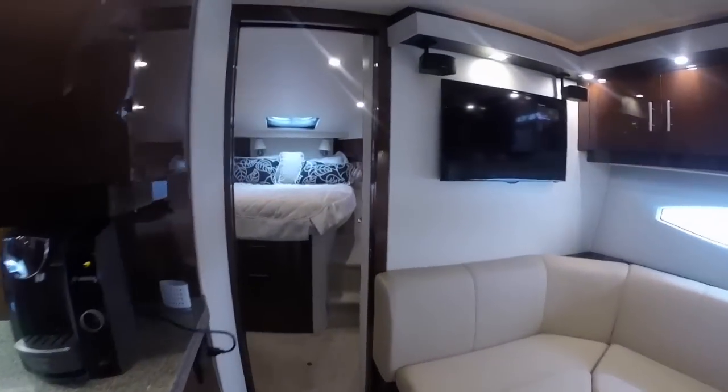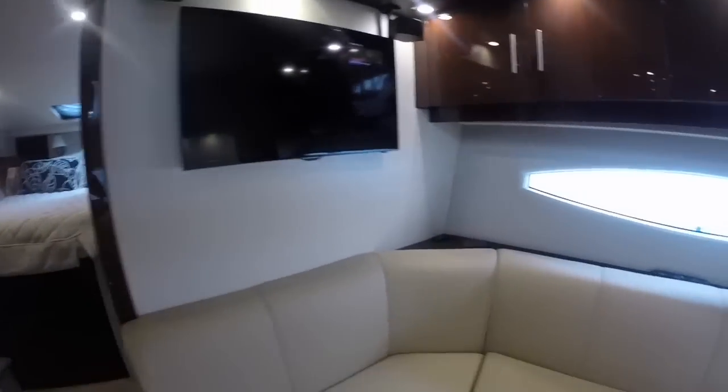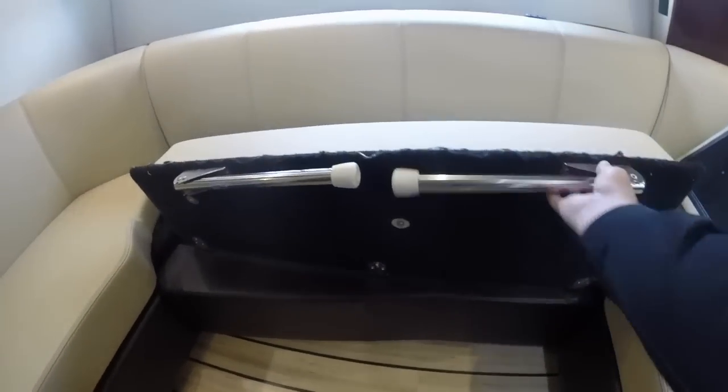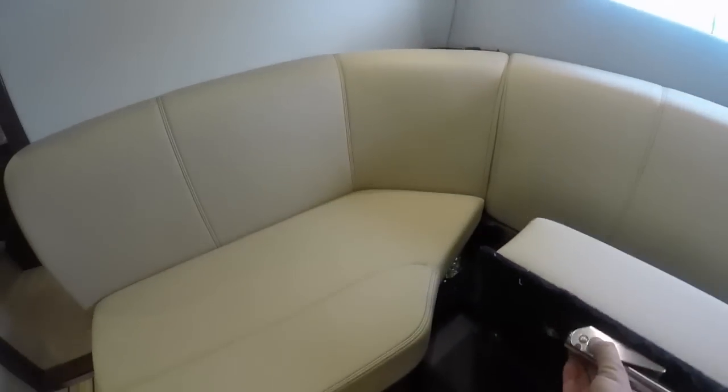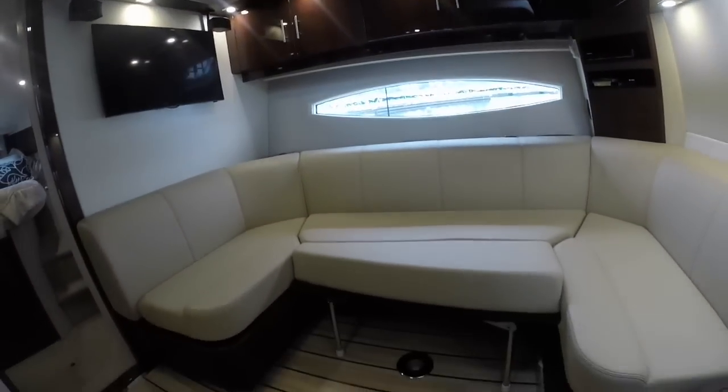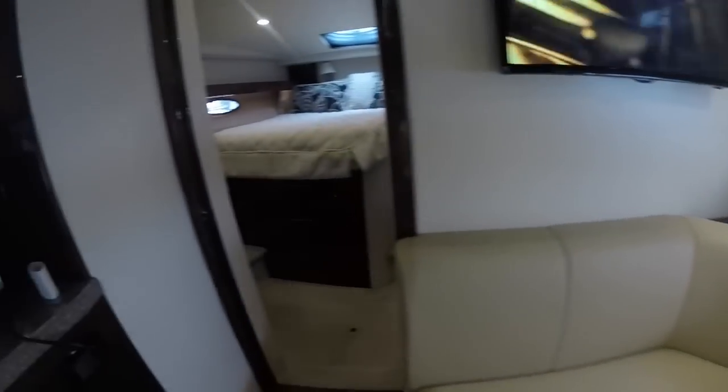Before heading into the master stateroom, a few things to point out in the salon. All of Regal's stitching is French stitched, giving a nicer finish than most other boats. The couch can flip out further to provide an additional sleeping area — just put the legs down, reposition the cushion, and there's a sleeping spot for an overnight guest right here in the salon. There's also a table that can be set up in here; you can see the table base.